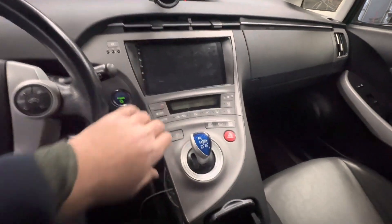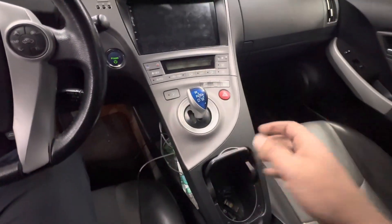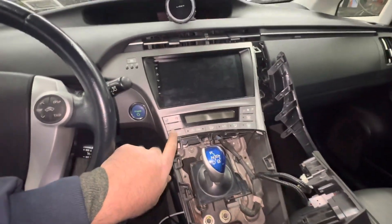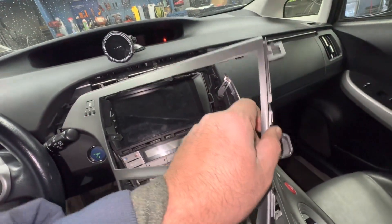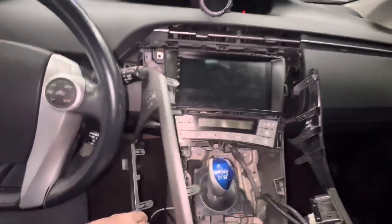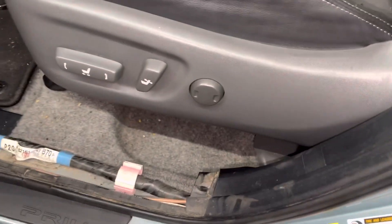Right now we have to remove this panel because we need a connection from the back of the radio — this is an aftermarket radio. If you have a tool, use a tool; otherwise just use your hand. I already removed this one, now I have to remove this other piece. I already removed this panel. I know this wire — just leave it on the side like that.